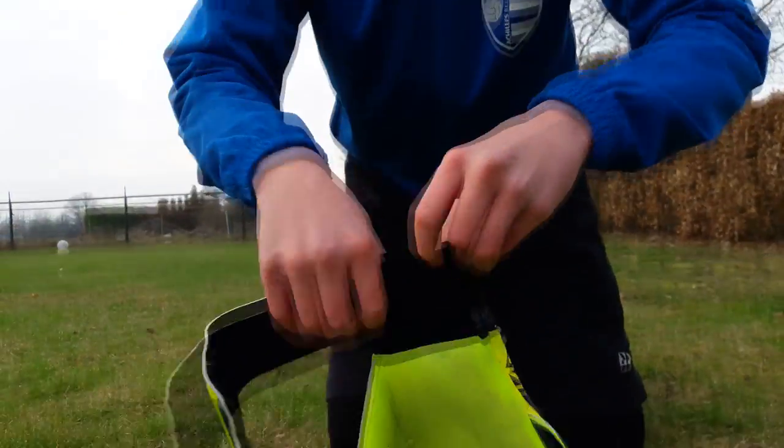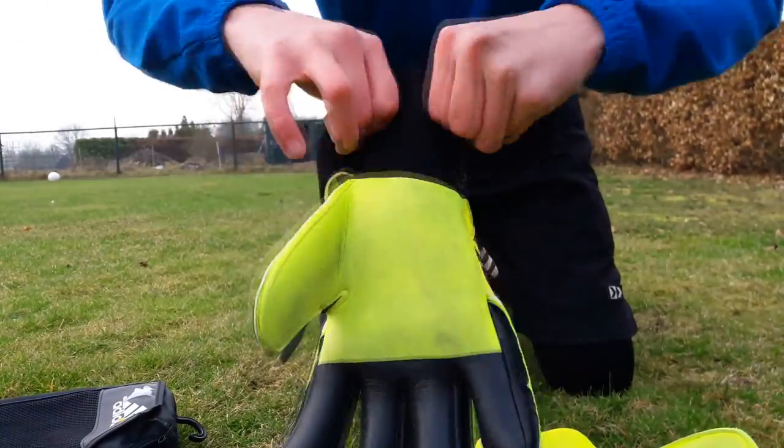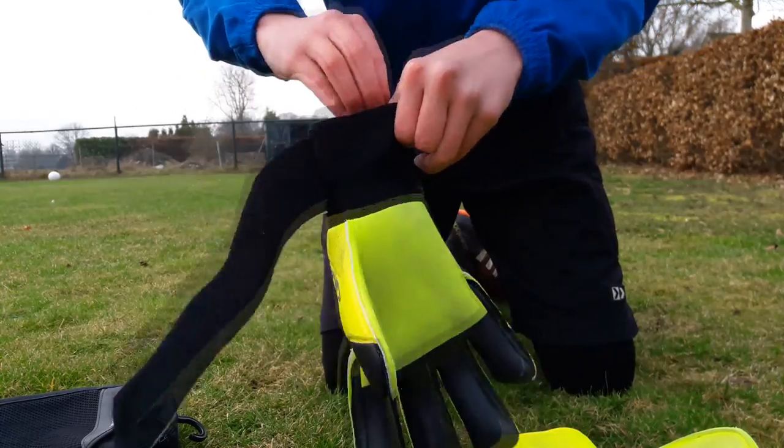Welcome to a new video. In this video we test the keepers gloves Adidas Ace League.